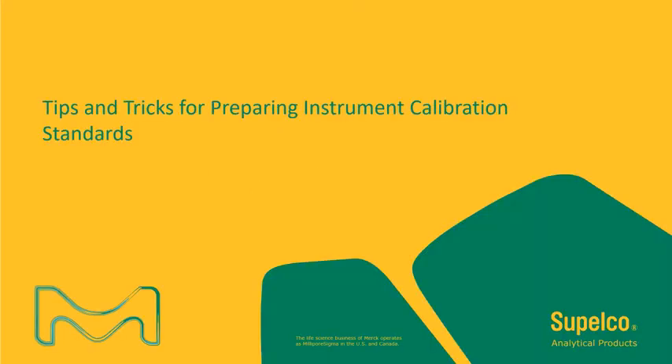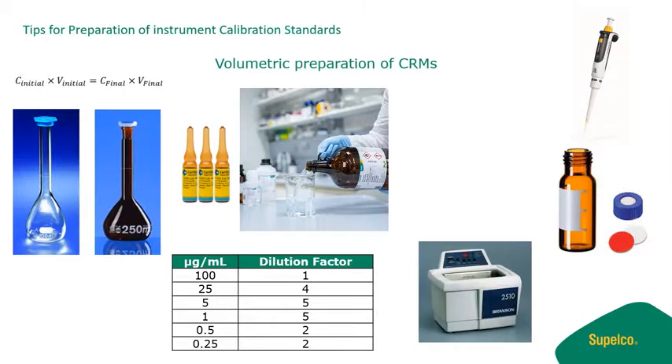Welcome to CennaLab. My name is Rafael. Today I'll be sharing some tips and tricks for preparing instrument calibration standards. I hope you find this information informative, and that with these tips and tricks you continue to advance your laboratory productivity by reducing unnecessary downtime.